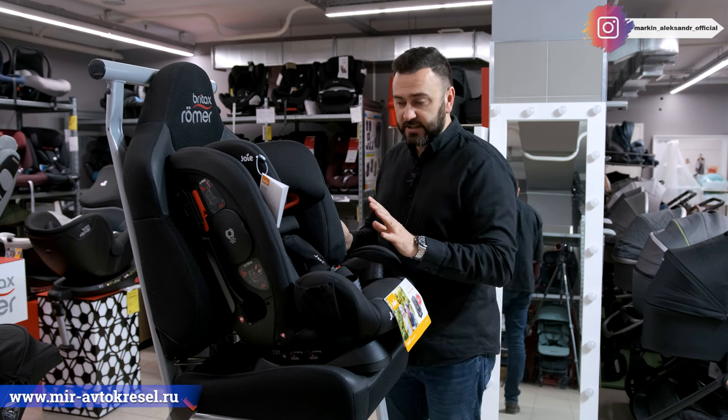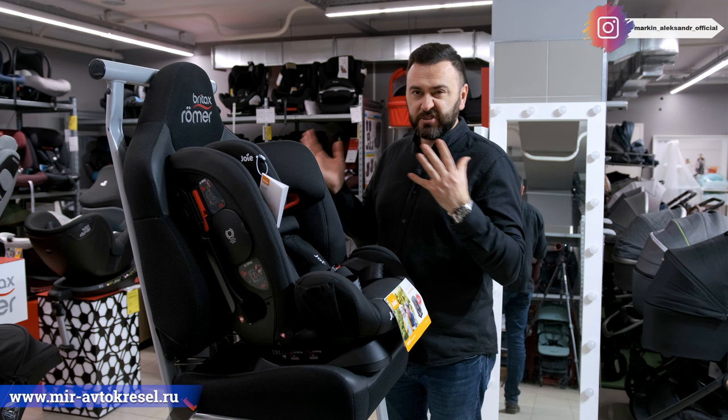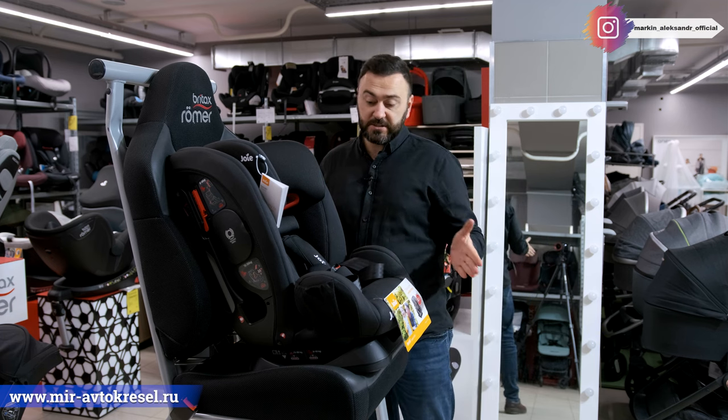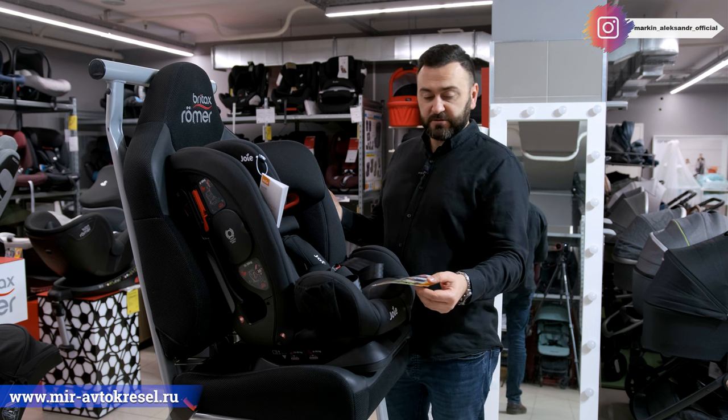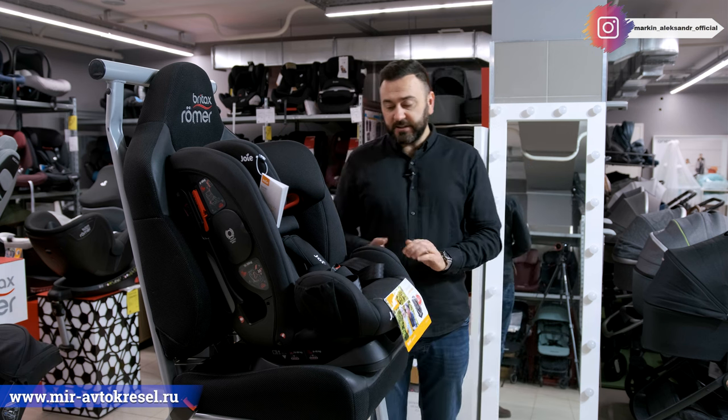С 9 месяцев до 12 лет — вот купили, и на весь этот период хватит. Называется универсальным креслом. Без категории 0, с рождения в нём нельзя, но с 9 месяцев можно. Называется моделька Fortify.